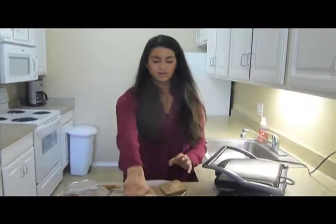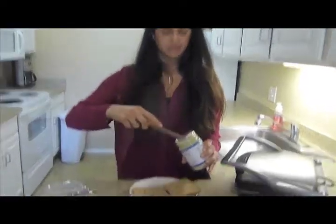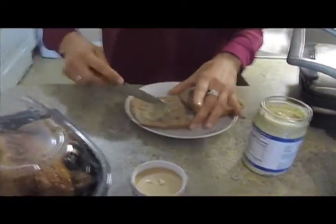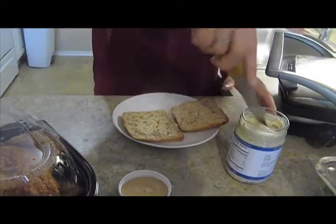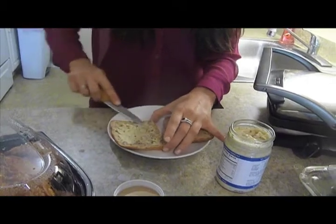Now I'm going to take the herb lemon mayo and put it on the ciabatta bread on both sides, because this is great stuff and it's going to go so well with the chicken and the arugula and some sun-dried tomatoes.